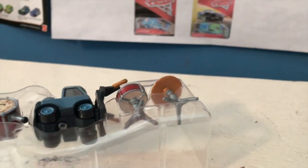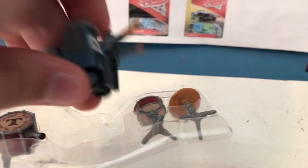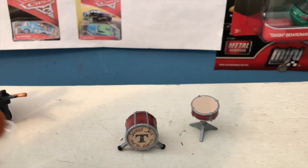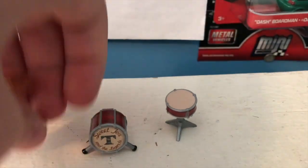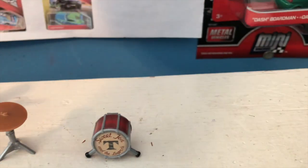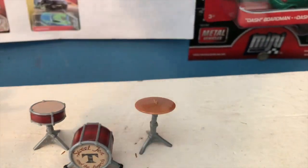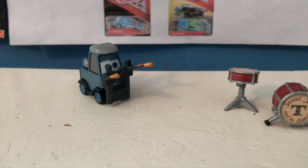So glad to have that drum kit. Let's get Pam out of the package here. We've got the diecast itself, then we have the three pieces of the drum — two drum parts and then the cymbals. This is such a cool concept to include the whole drum set with a diecast.